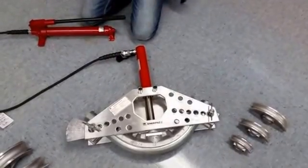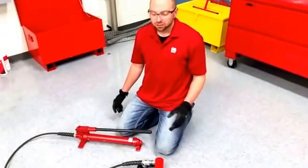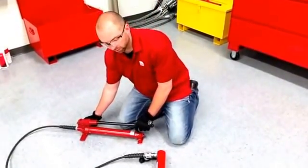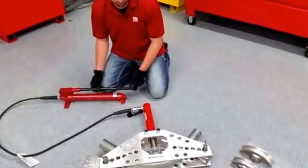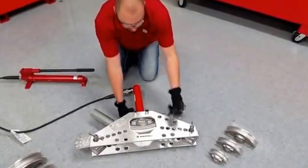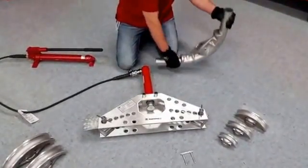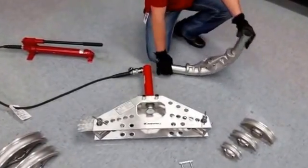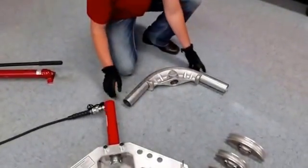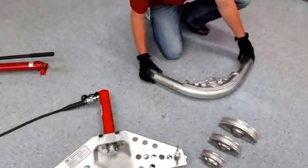Like all mechanical benders and hand benders, you're always going to want to get familiar with the unit before you start really bending on it and taking it to a job site. Relieving the pressure here — the shoe's going to retract. Release the locking pin, remove the shoe. We lay this up against the tile here and you can see it is a 90-degree bend.